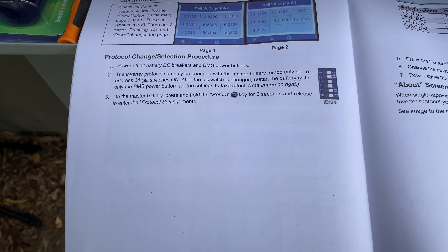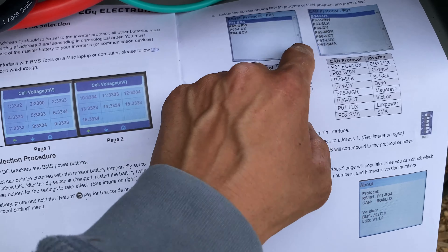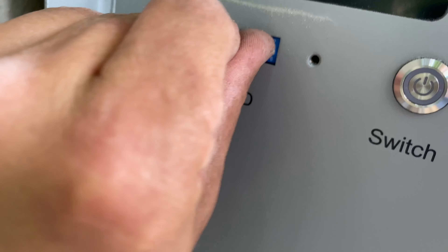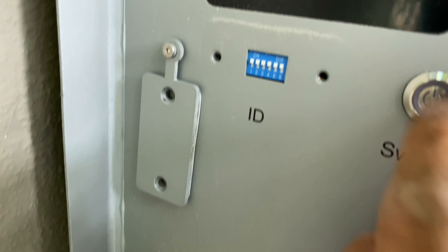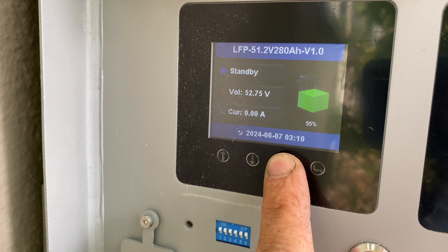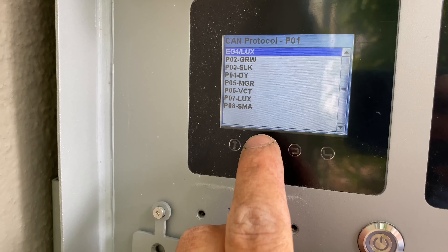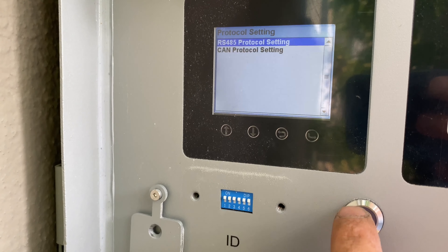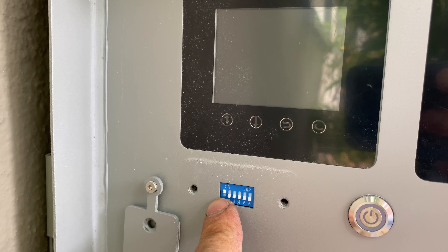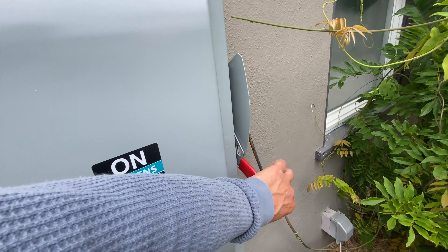For communication with the Solark we have to follow this procedure and switch the profile to Solark P03. To make it work, on the left side we have DIP switches — we need to turn all of them on, turn on BMS, then press and hold this button for five seconds. Now we can select the CAN protocol to Solark. We can then shut this down and switch the DIP switches so only the first one is on for the first battery, and now it's switched to the Solark.